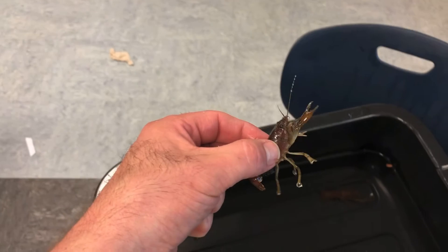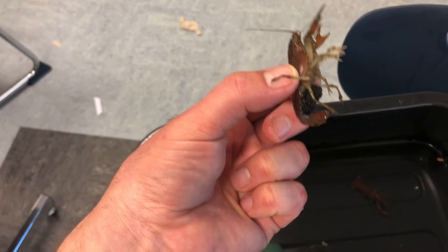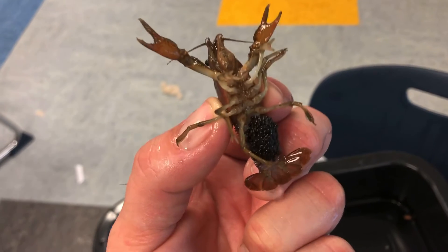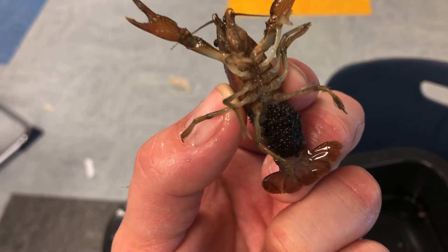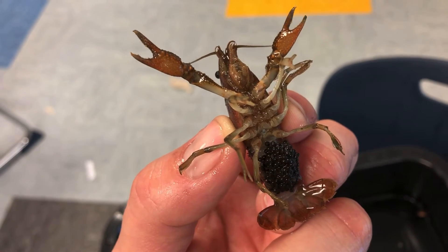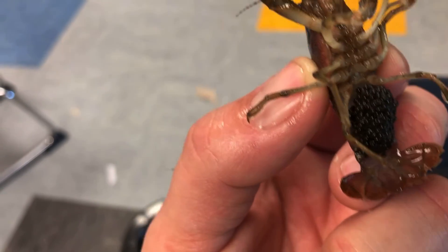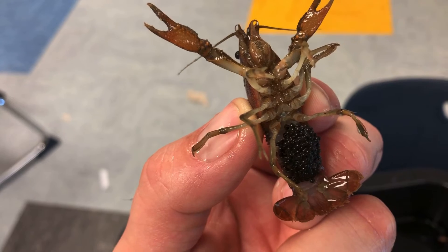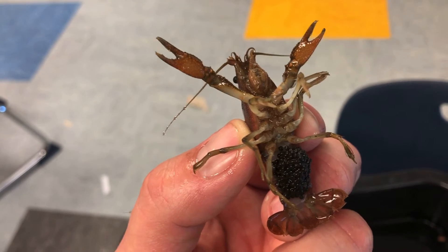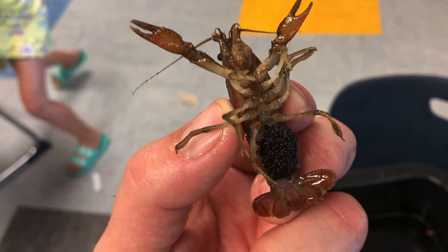Here you can see a crayfish that is bearing eggs. You can see them on the underside of its tail — it looks kind of like a smashed blackberry. Those are hundreds of little eggs that will soon hatch into baby crayfish. They'll swim around and stay close to their mom, hanging on to her long swimmerettes.